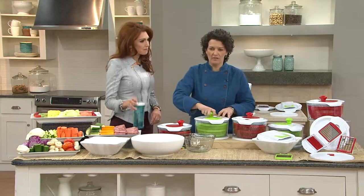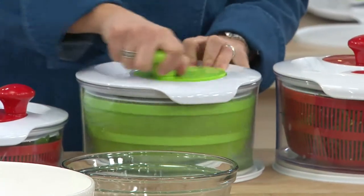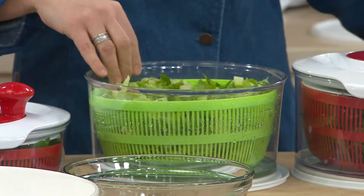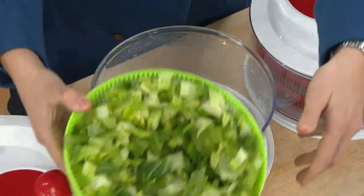They spin our salad nice and dry, so you can go ahead and spin the salad and then stop it with the little stop button. You can get it all nice and clean — and it's much easier and actually cheaper to buy salad this way than to buy the pre-washed stuff.